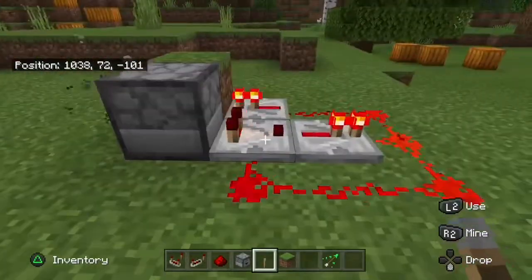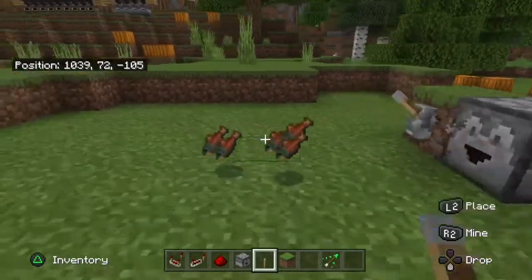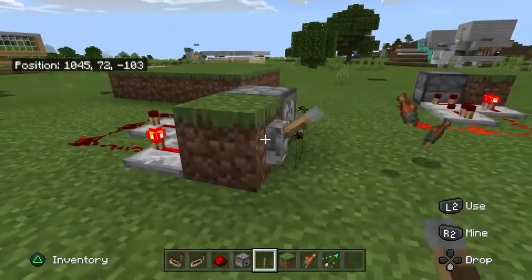You can also slow down the speed that everything gets dispensed just by going on the side and changing the tick on the redstone repeaters.